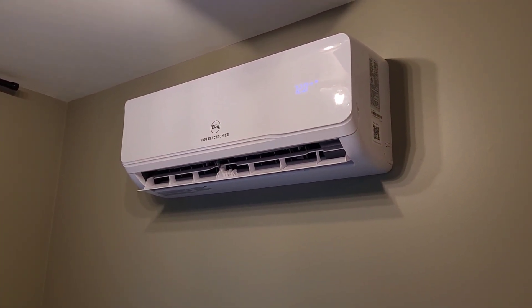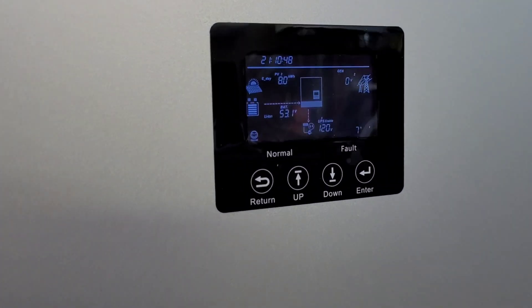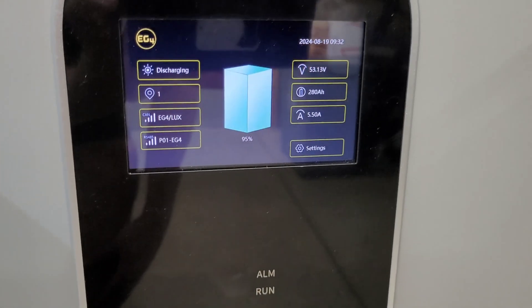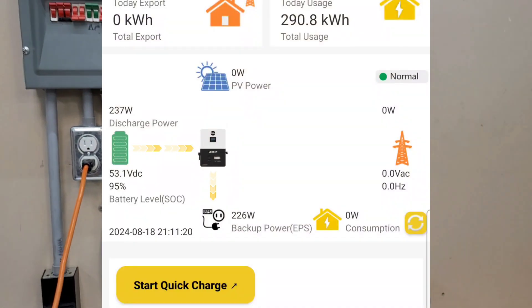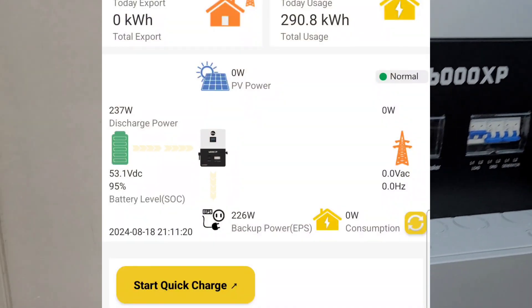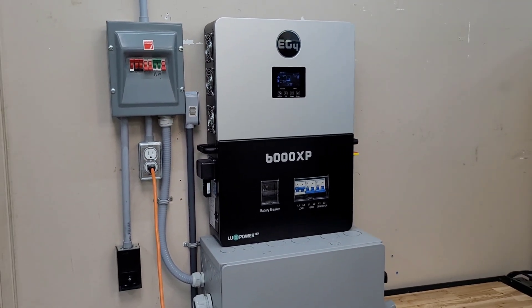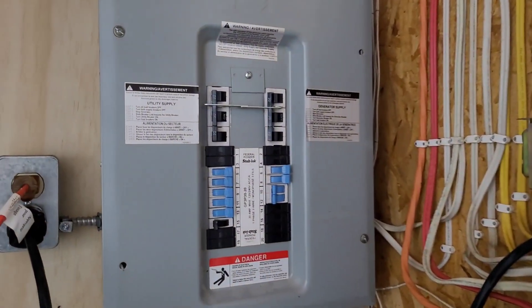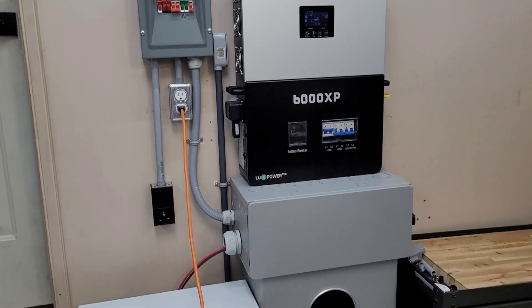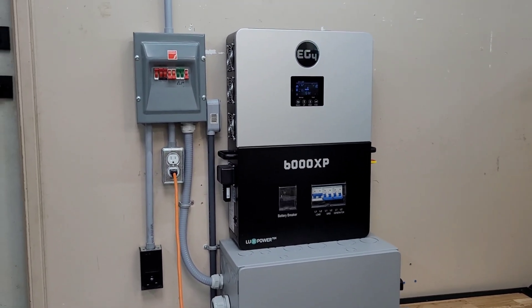I'm just going to give you a quick update before I head inside for the night. It is just after 9 PM — 9:10. We're doing pretty good so far; we are only down five percent, sitting at 95% state of charge. The mini split has already ramped right down — it's running around 250 watts. We have a couple other things running inside like the dishwasher, so I put the mini split on an extension cord and switched the generator panel to utilities so the only thing running on the wall mount battery is the mini split. We're going to let it run all night.